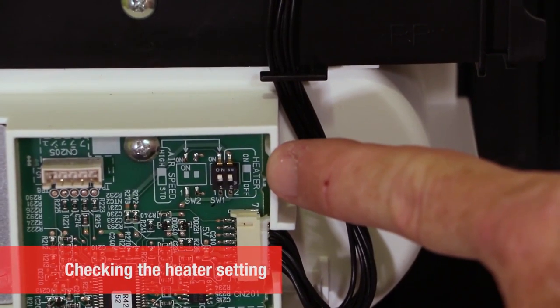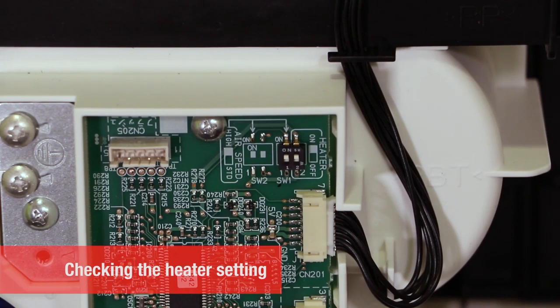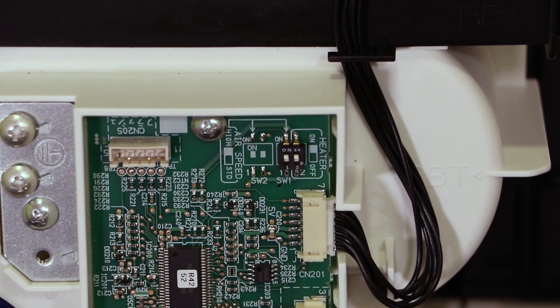Check the heater setting. The default factory setting of the dip switch is in the on position. The fan speed cannot be changed on the smart model.